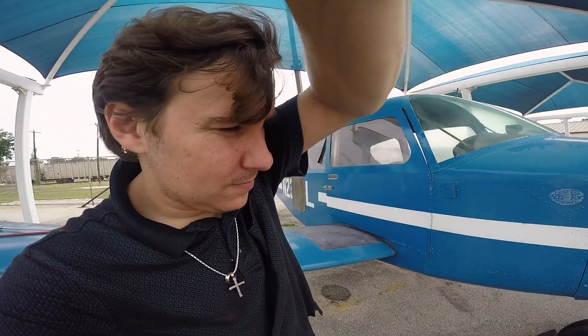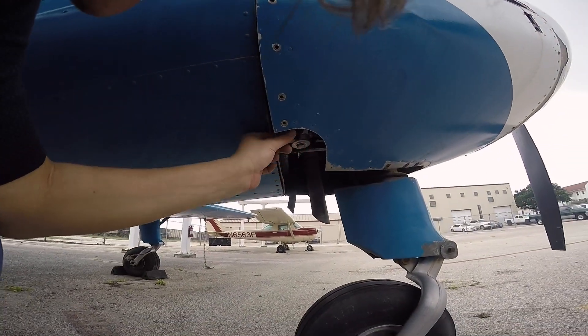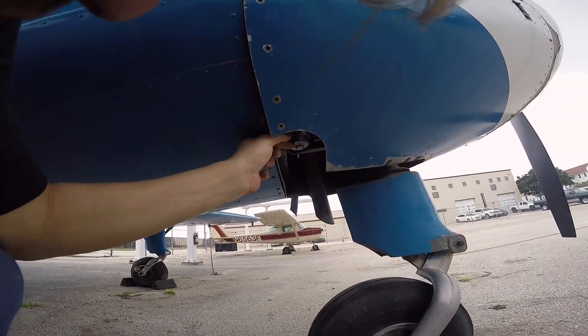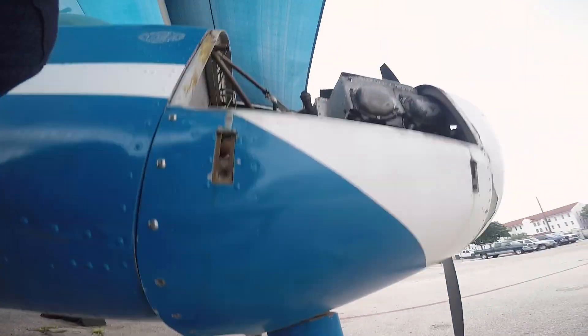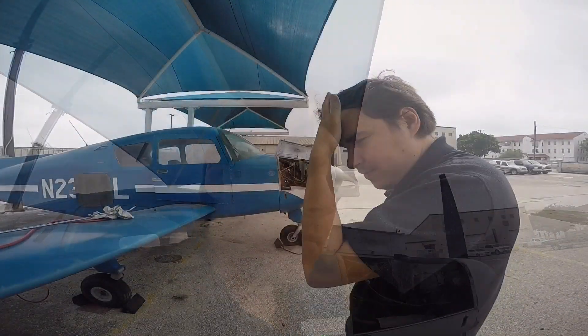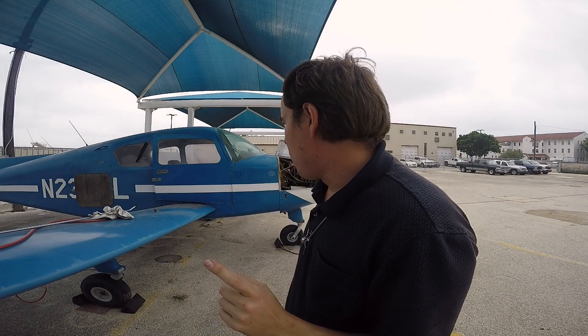I don't know if that worked. Alright, here's the fuel sump — let's see if we get a little bit of fuel out. It was dry before. Oh yeah, there it is. That might just have worked. Okay, I'm going to see if I can get the fuel pump to prime now. I think I have the fuel pump primed.